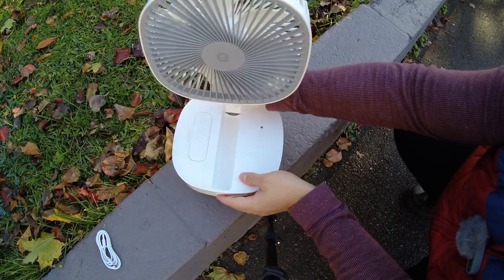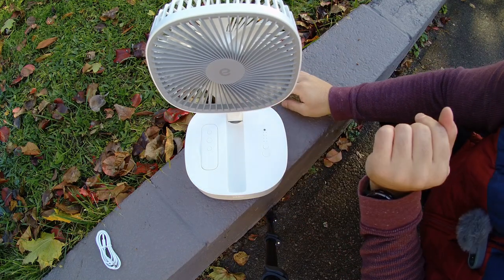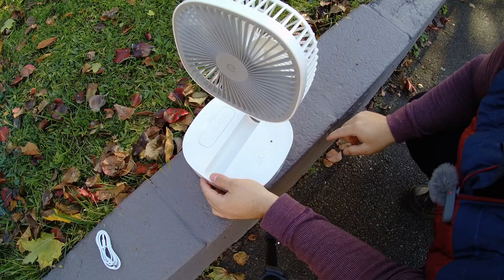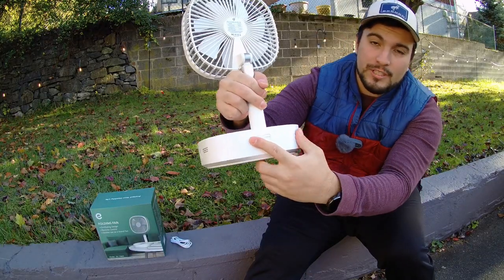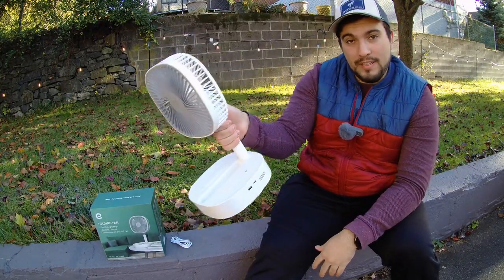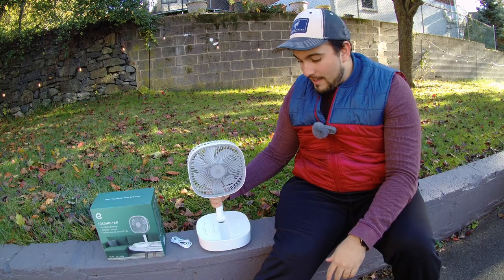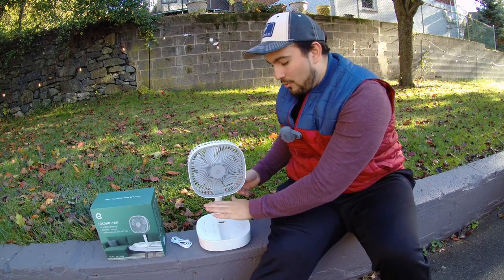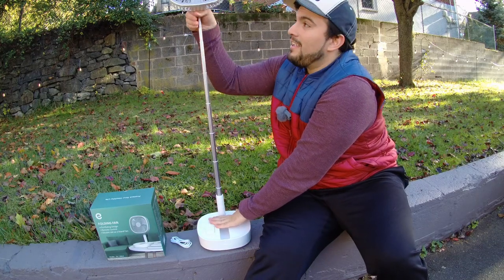There are power buttons and charging indicators and things like that. We already know it fits beautifully on a desk, but check this out — on the back of the fan, if you hit this little slider, you can lock the fan in place, preventing it from tilting back down, and you have a perfectly good little desk fan.